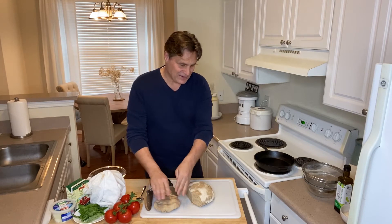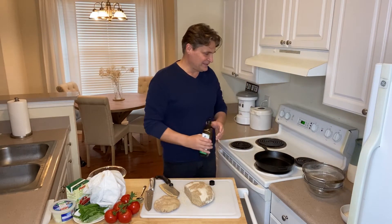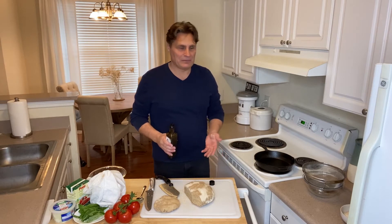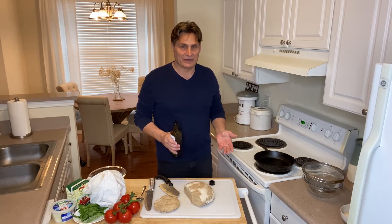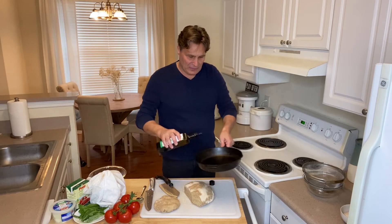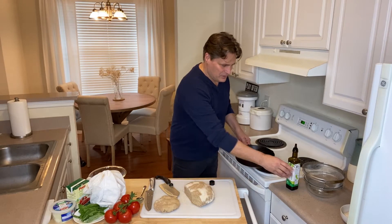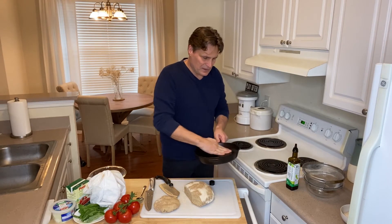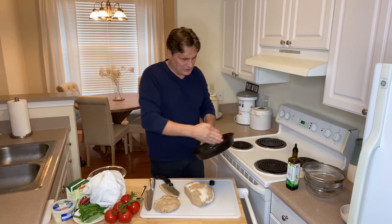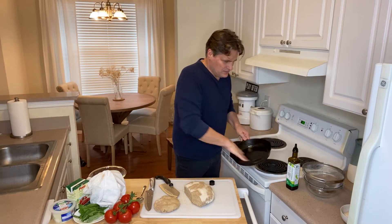Now we're going to take our cast iron skillet. You really need a cast iron skillet — if you don't have one, get one and season it. I also have a video on that. It's called seasoning it, but really it's making it a non-stick pan — a non-toxic non-stick pan. It's already seasoned, but I'm also going to add just a teeny bit of olive oil and spread it around with my fingers, because that's what I like to do.